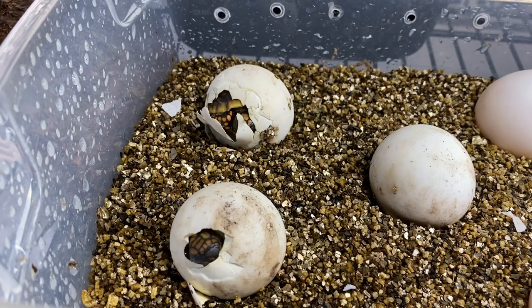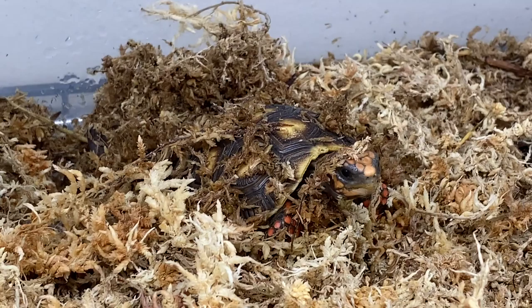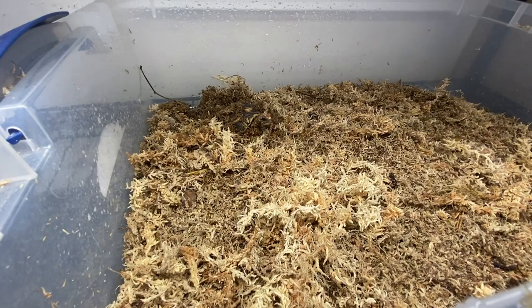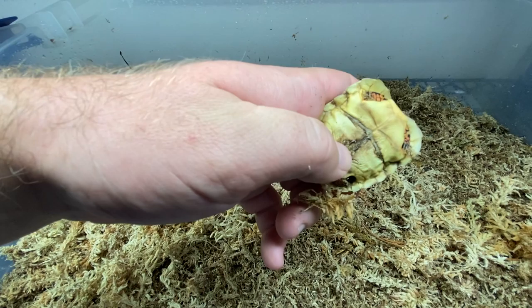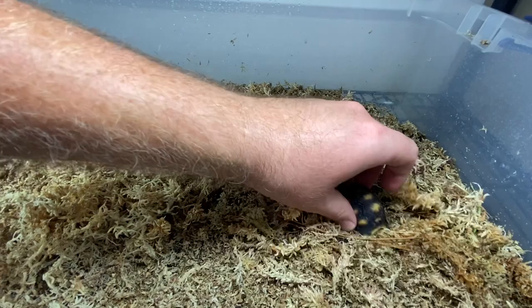In the next couple of hours I'll move these guys over to some sphagnum moss — you can see there's a redfoot in there right now. They love that stuff, the humidity is perfect, they can burrow down into it. This is a younger hatchling here that just recently absorbed its yolk sac. Over the next couple of weeks it'll kind of smooth out, and the humidity helps with that a lot, so I'll just bury it back down in here.